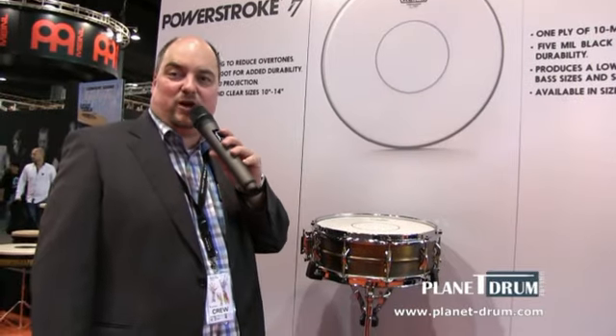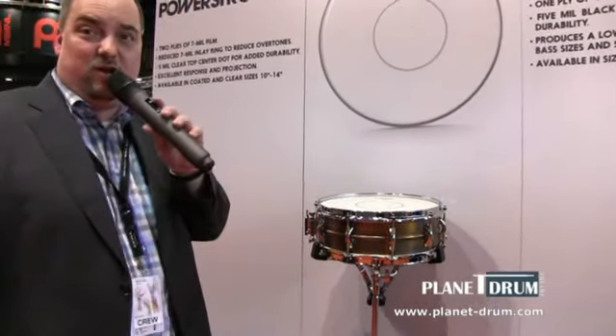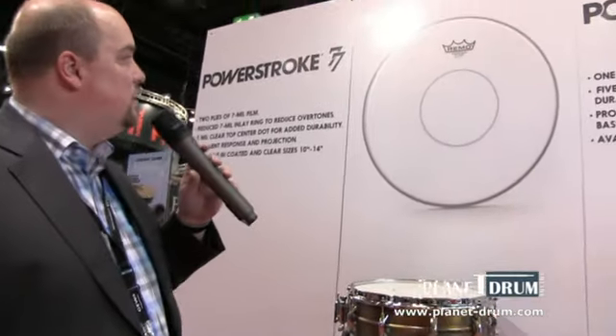My name is Stefan Walder. I'm the product manager for Remo at Gable Company. This year Remo presents the new Powerstroke 77, encoded for the snare drum.